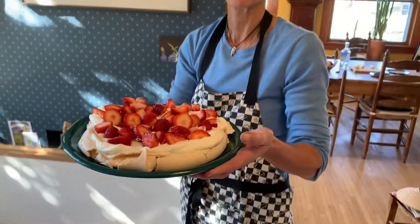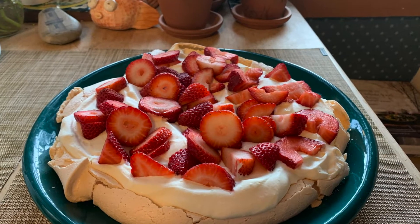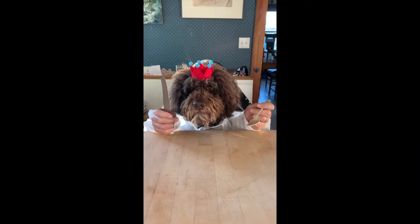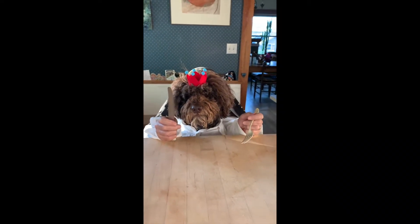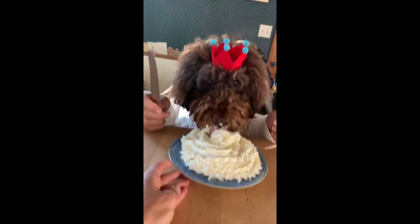Let's partay! Bye-bye, everybody. Oh, Gnarly, you have been such a good boy. It's time for you to have some pavlova. Would you like some pavlova?